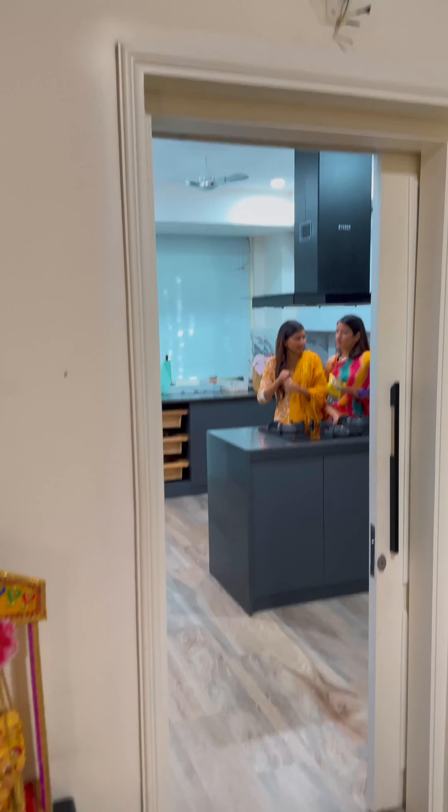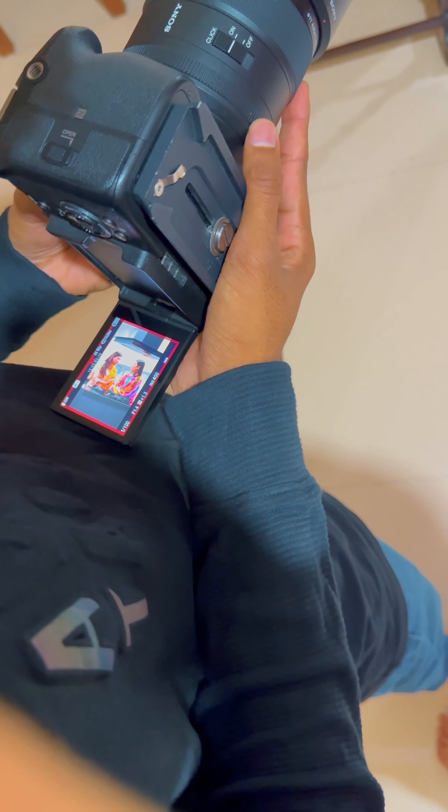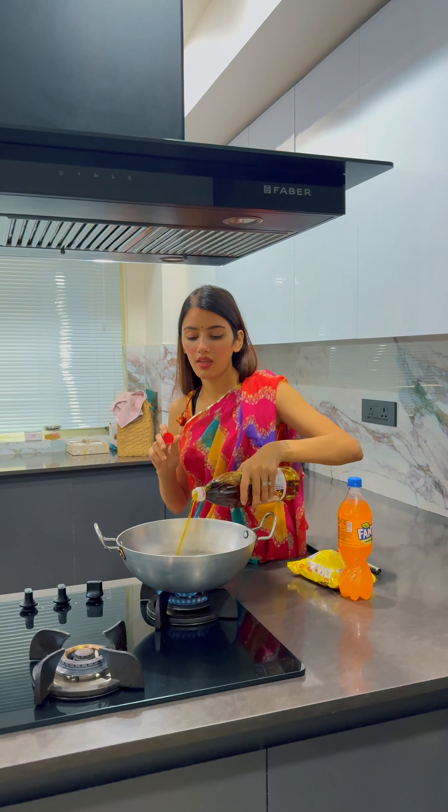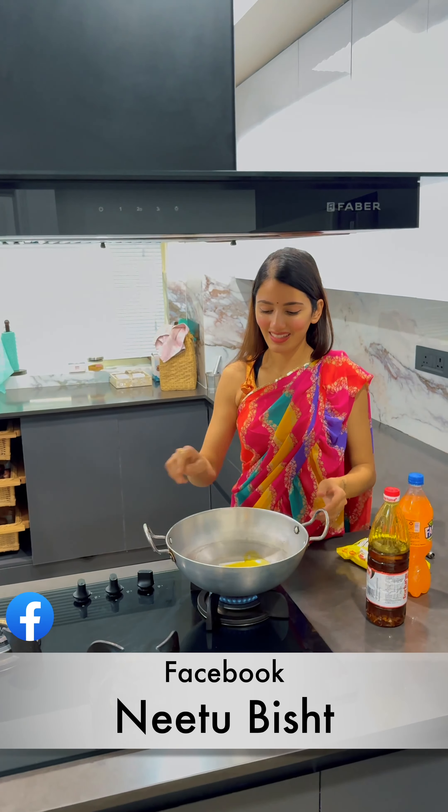We were also shooting for our Nandbhabi videos that go on our Facebook and YouTube channels under the name of Neetu Bisht. If you have not seen them, do go and check them out. You will love them — they are so funny.